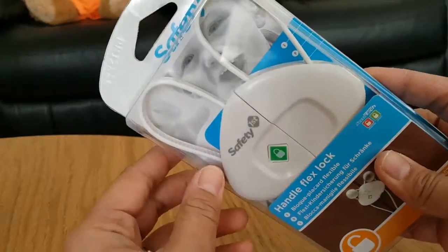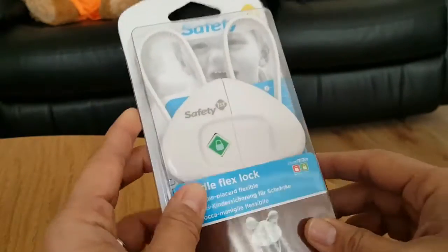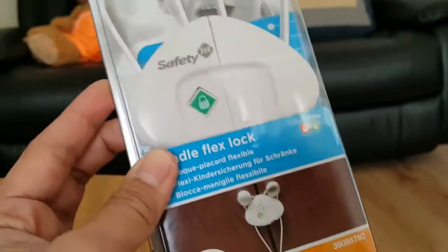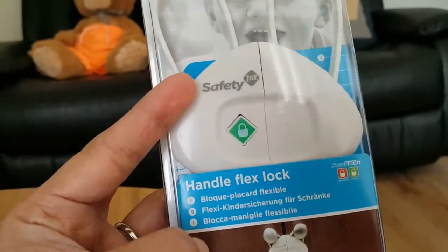Hello everyone, today I'm going to review this product — Safety First and Handle Flex Lock.